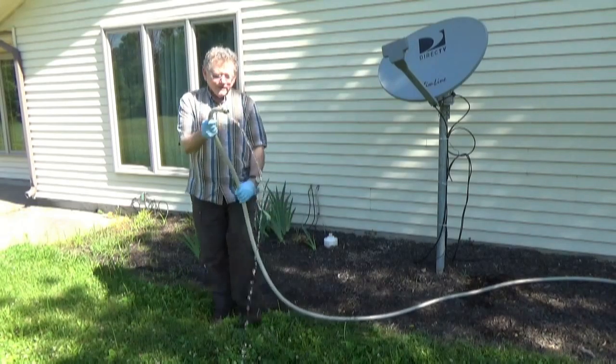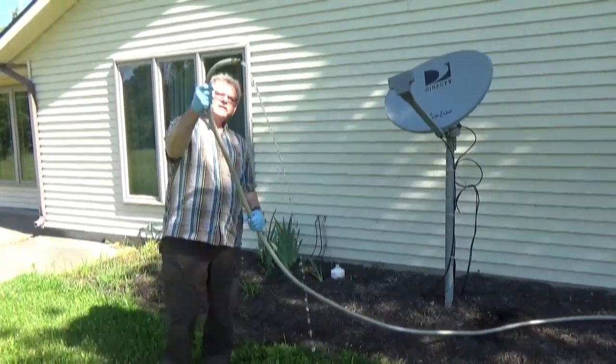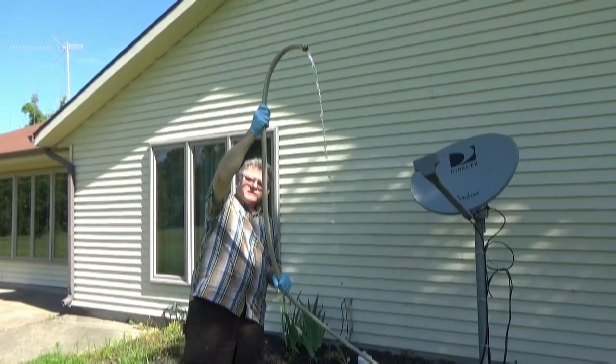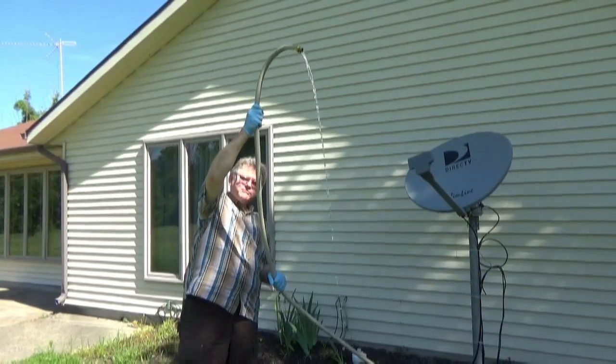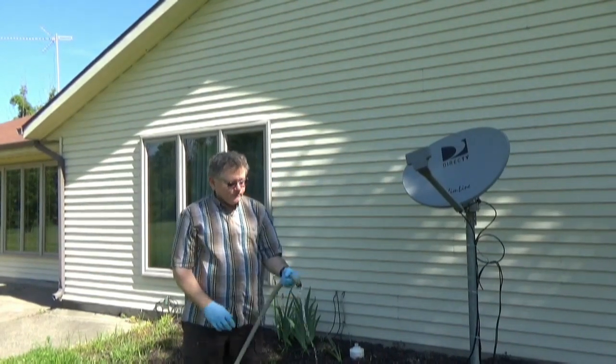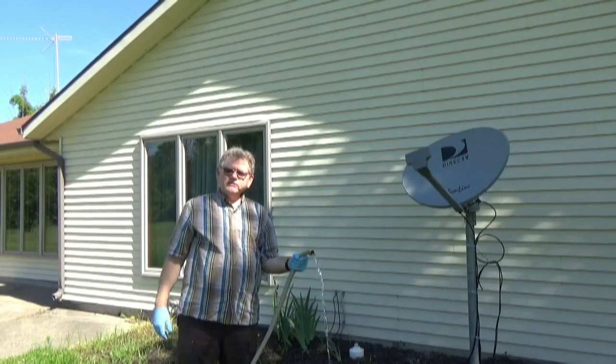What I want to show you here is we're running from the macerator pump now, and I can run this up in the air and we still have plenty of water pressure. So we've got a good seven feet of head pressure there, which means the dump site can be uphill from where your RV is. There you go — there's the Skyside Engineering Macerator Kit in use.